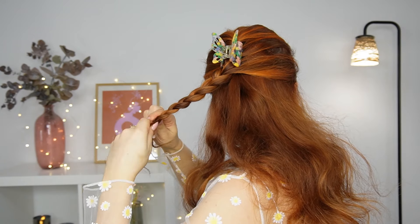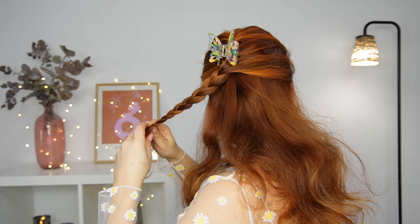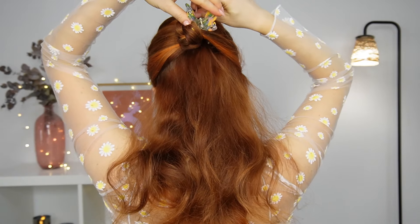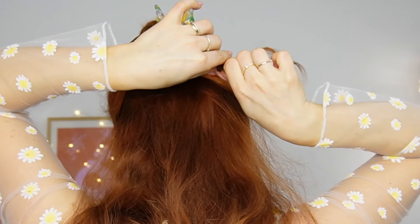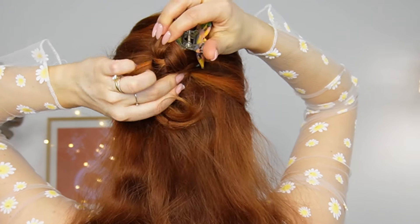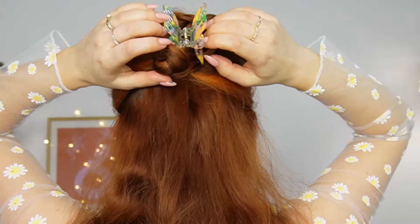Then we want to bring our braid up and over our claw clip, clipping our created bun in place — fixing it and hiding the ends. You can leave your bangs in the front, and our first half updo is ready.